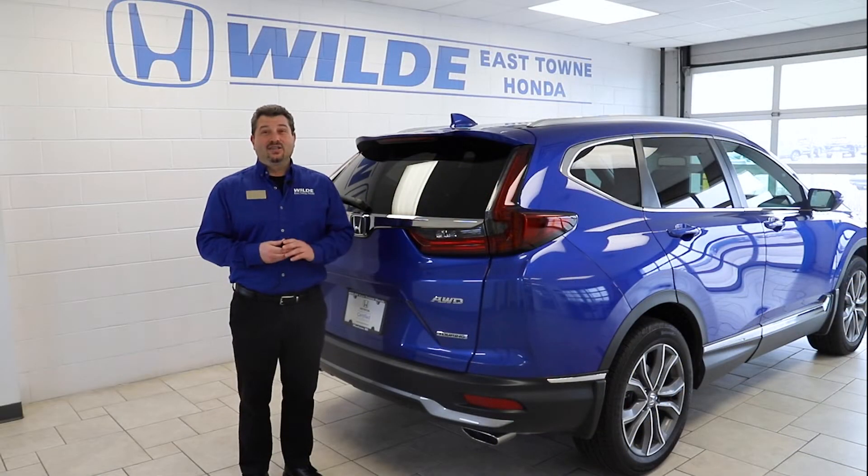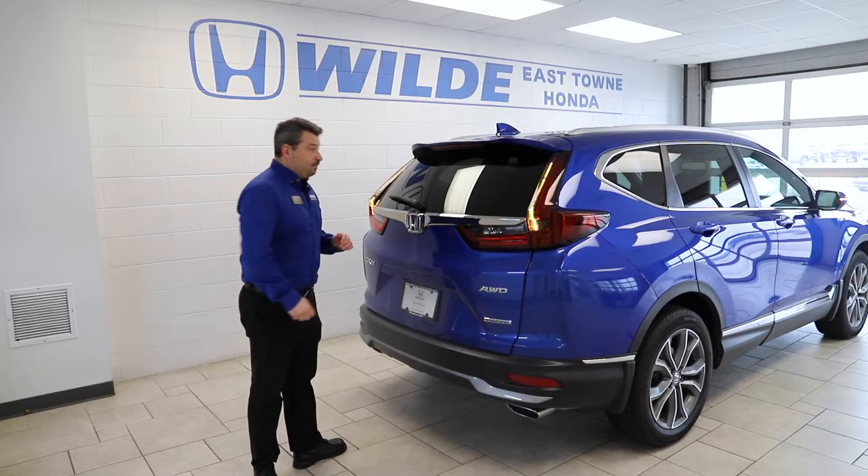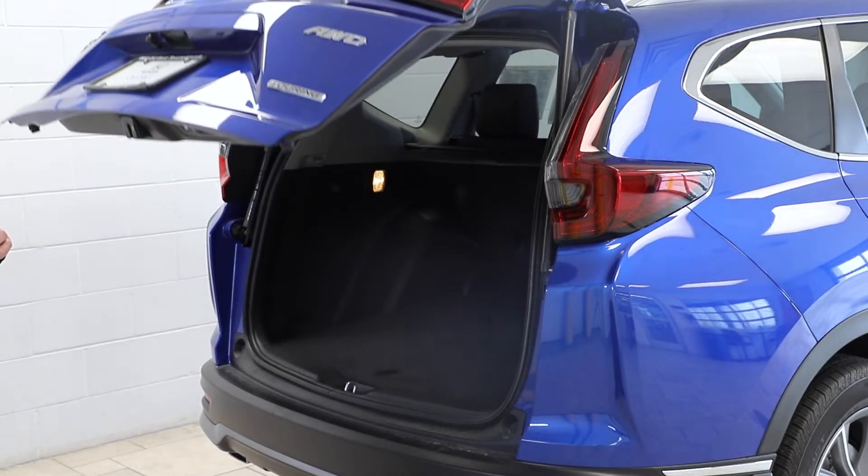Here we are behind a Honda CR-V Touring. With the key fob on you, kick under the center of the vehicle. The lights will flash telling you it registered the kick, and it will beep telling you the tailgate is about to open.